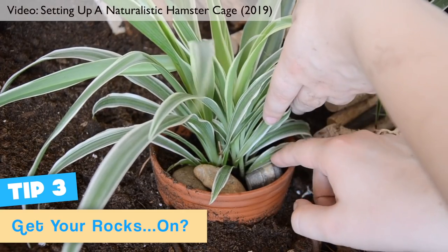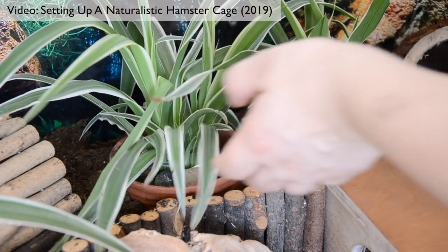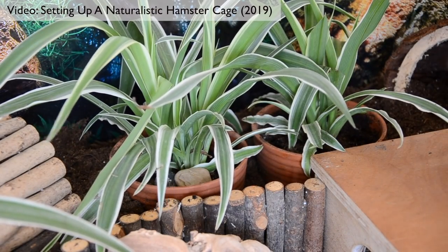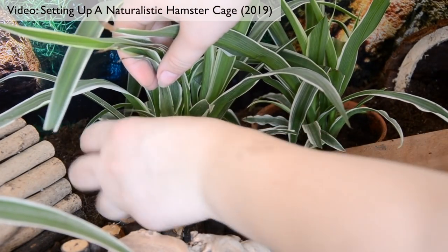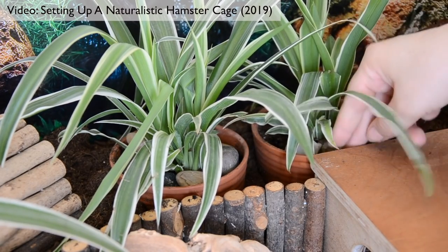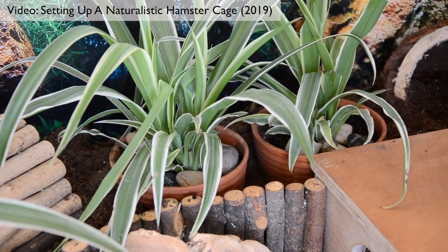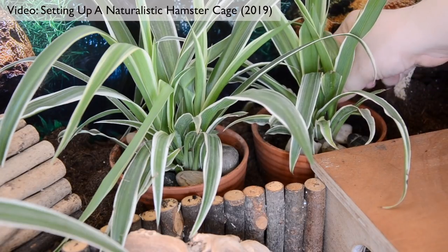My third tip, which is probably the most effective one, is to fill your plant pot with pebbles all around the base of the plant, covering over the soil. Make sure you use pebbles that are a medium to large size, because if they're too small your hamster might just be able to flick and dig them out of the way and get underneath, and some very weird hamsters may even choose to pouch the pebbles if they're small enough. Using pebbles is by far the best technique I have found for protecting your plants, and paired with the other things it will almost guarantee your plant safety.